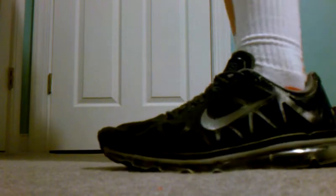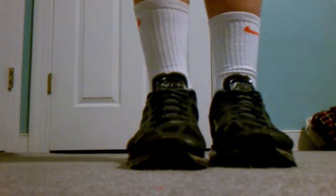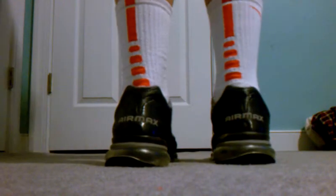So here's the left foot. Right foot. Front view. Back view. And here's the inside.